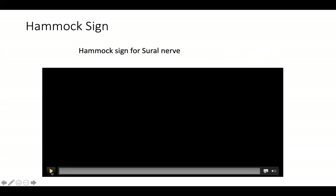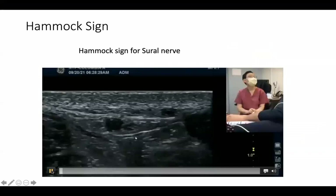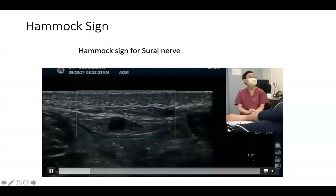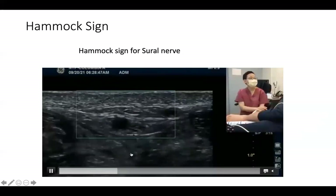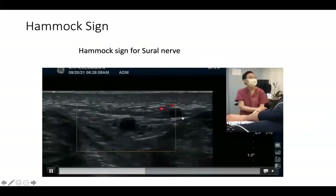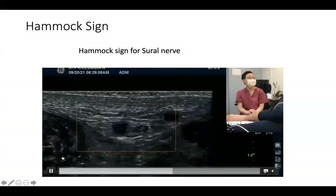We're going to see a little bit through video taken from our practice with trainees at Columbia University Medical Center. Here the peroneus brevis and Achilles tendon are visible. We're using Doppler to confirm this is the small saphenous vein. You can see this honeycomb shape is the sural nerve. It looks like a white oval shape — like a hammock. We call this the hammock sign for the sural nerve. The lateral side is the peroneus brevis and the medial side is the Achilles tendon.